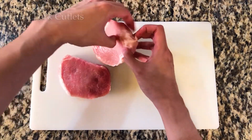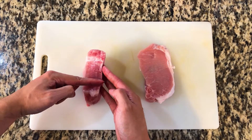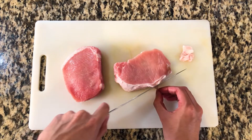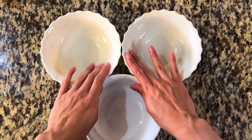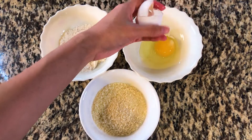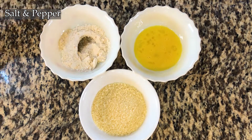First, let's begin with the star of the dish: the pork cutlet. You want to find thick cut pork, ideally around 1-2 inches thick if you really want it to look similar to the Genshin version. Clean and trim the pork cutlets of any excess fat if needed, then set the meat aside. Set out 3 separate bowls: in one add flour, in another add panko breadcrumbs, and in the third crack an egg and beat it until the yolks and whites are mixed together. Season the flour with salt and pepper as well.